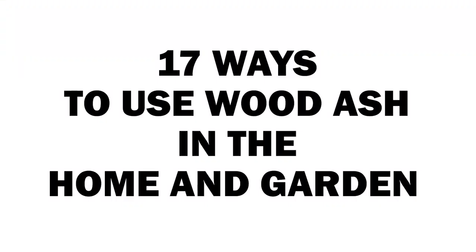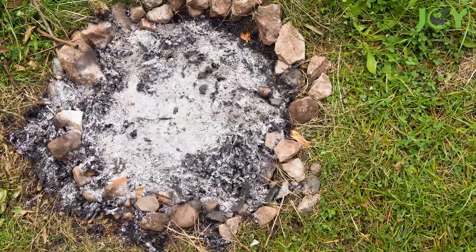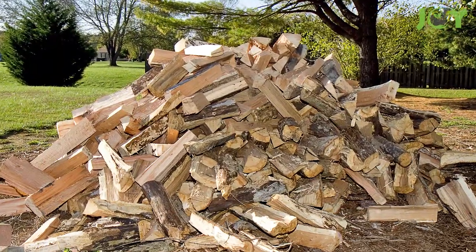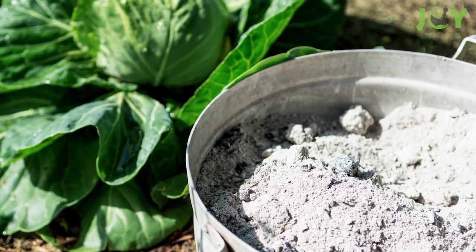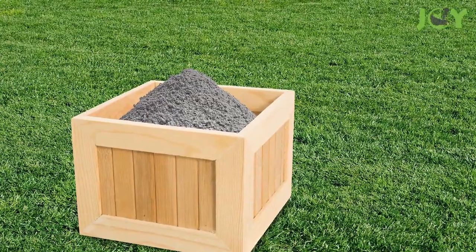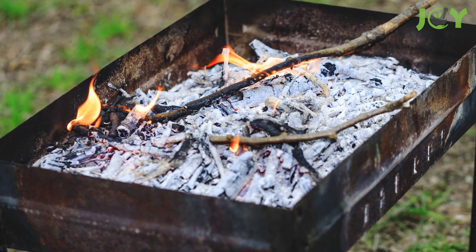17 Ways to Use Wood Ash in the Home and Garden. Did you know that you can store and use the ashes from your fireplace or fire pit after you've done burning wood? In this video, we'll go through several amazing uses for wood ash that you probably aren't aware of. You could get 20 pounds of ashes or more out of each cord of firewood you burn, meaning you could use one pound for each of the following solutions and still have some ash to spare. Here are 17 ways to use wood ash in your home and garden.